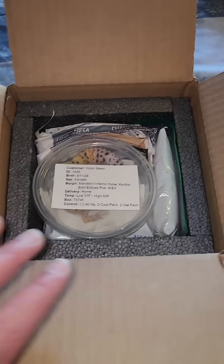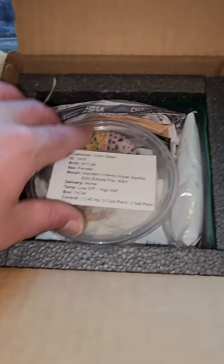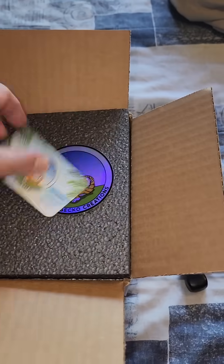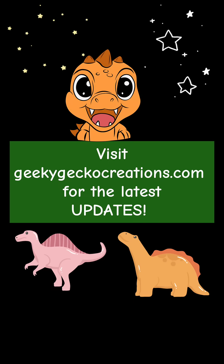Then I will do what's called tucking the gecko in, so I'll put another piece of newspaper on the side so that the gecko's not going to move around. Of course, we'll use our logo and business cards, and this package will be good to go. More tips coming soon.